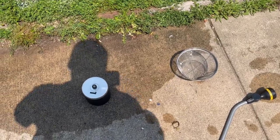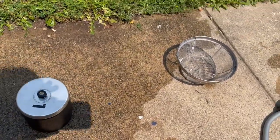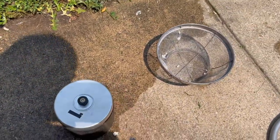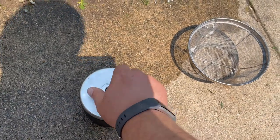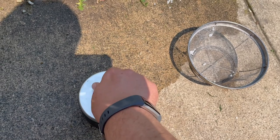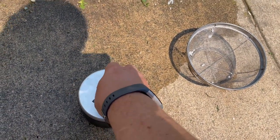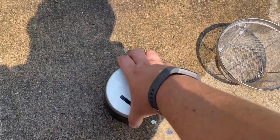We got a lot of questions about what the rocks look like at different parts of the tumbling process. This is basically some raw rocks that we ran through stage one, which is a pretty rough grit. So they're not going to be shiny or anything like that, but they've got most of the blemishes off. They should be pretty rounded. A lot of these will probably run again, but we can at least take a look and show you what it looks like.